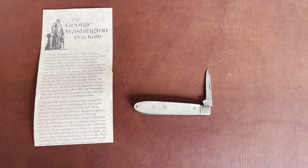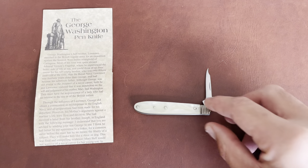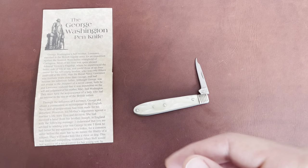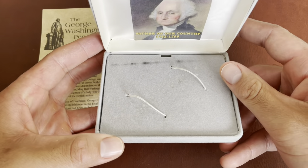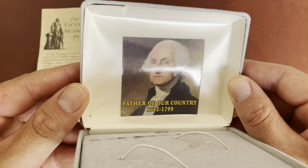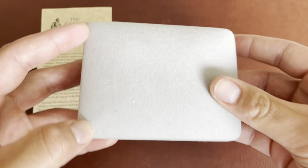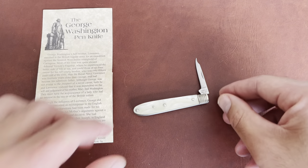This pen knife will interest history buffs and knife buffs. This is a reproduction of George Washington's pen knife from Camillus. It came in this felt box that snaps open and closed — the knife goes in here, and there's a picture of George Washington in the back, dated 1732 to 1799. This was a 200-year anniversary commemorative knife to George Washington's death.